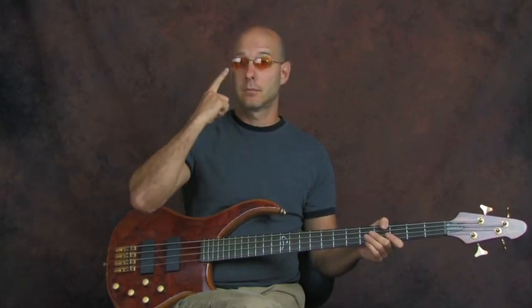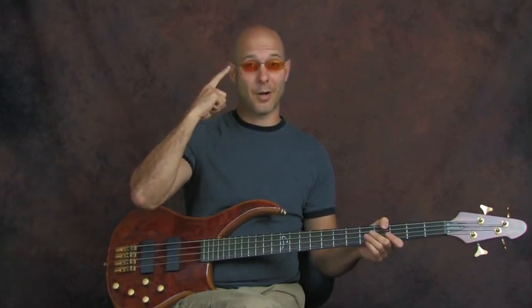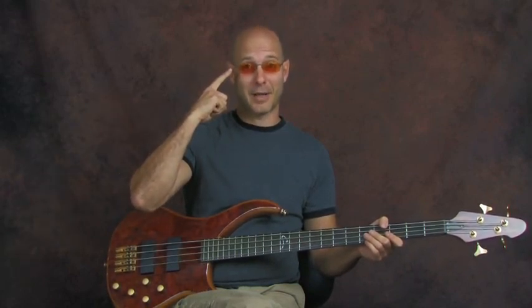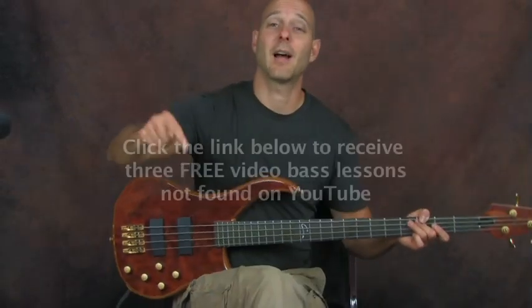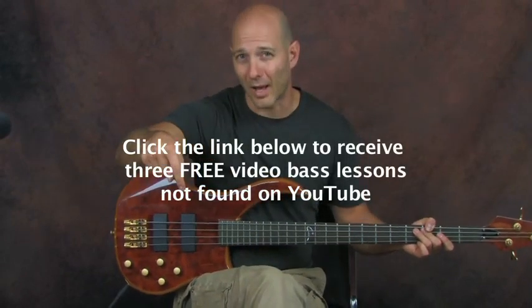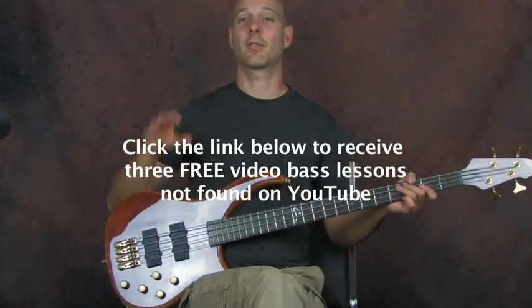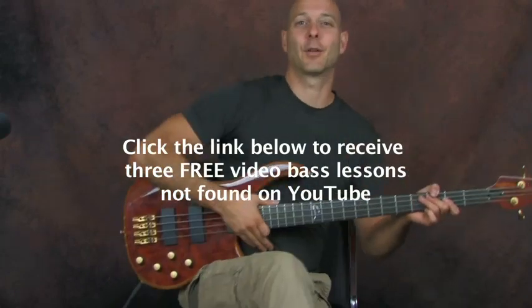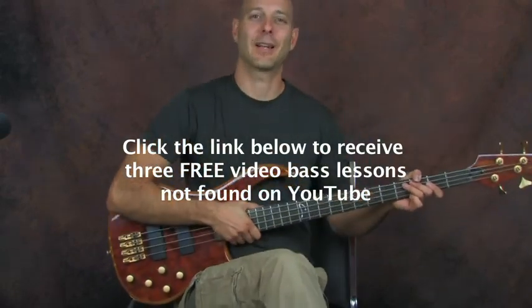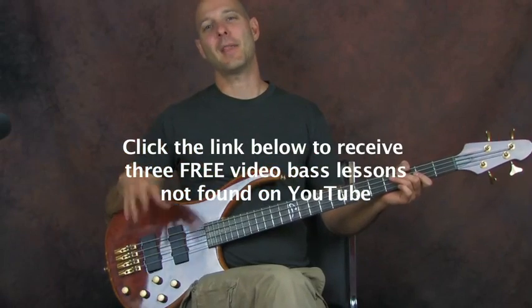The most important thing about this tutorial right now — these glasses right here. I don't have my contacts so I had to use my glasses, my funky orange glasses, crazy commander glasses. Anyway, I am Finbar of Finbar Bass. Please click on the little YouTube text box right down there — I have three lessons that are not on YouTube, just for you clickers out there.